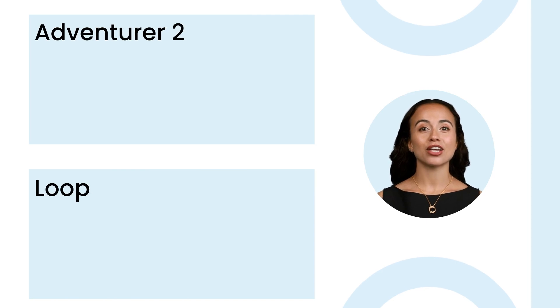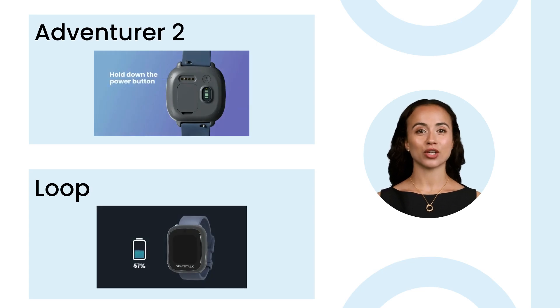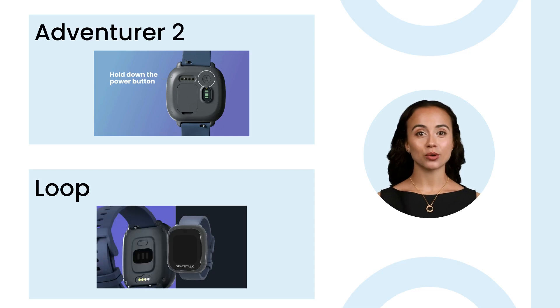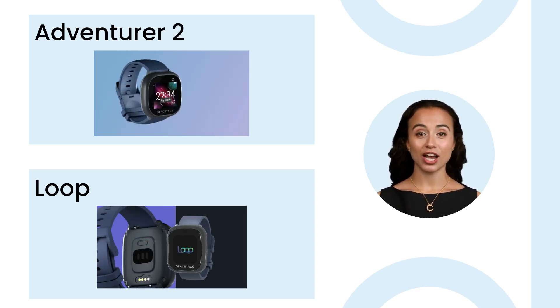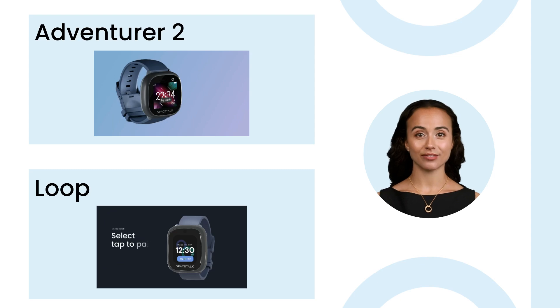You can pause the video now to get your Spacetalk watch. Turn your watch on. If your screen is still black, make sure your watch is charged. If you see no connection, check that your SIM is inserted correctly. Make sure your SIM is active and you are in a good mobile coverage area.